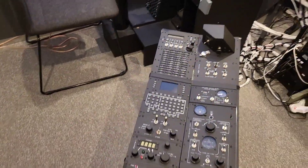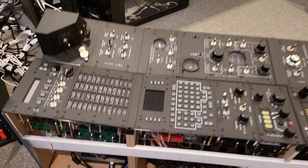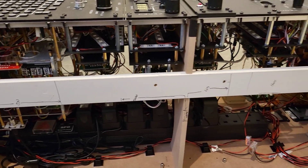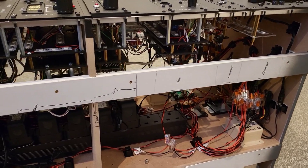Coming over to the other side we can see the main USB hub which connects to all the Arduinos, and then we can see the run of industrial power supplies I've used - these are ones typically used in server cabinets.